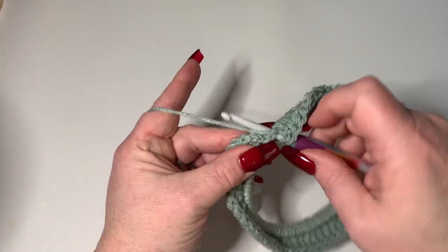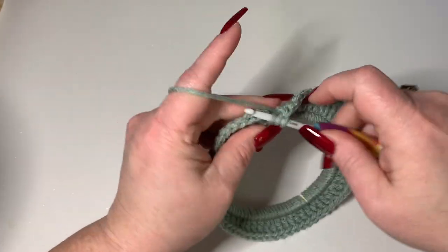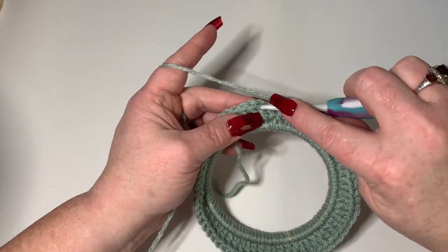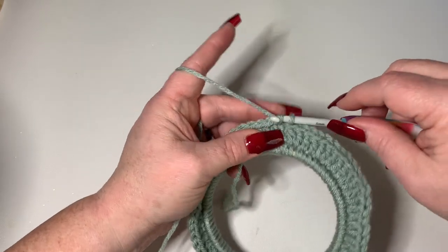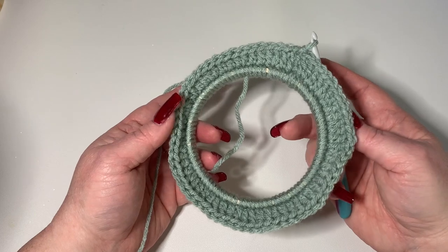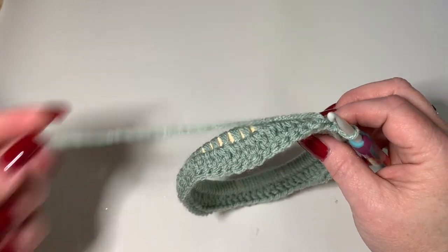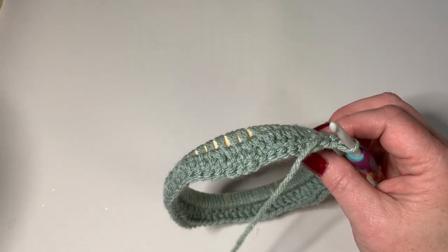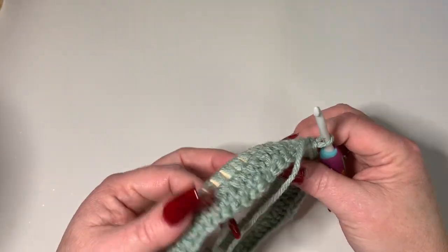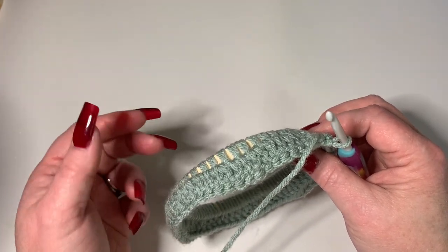At the very end, end on two double crochets and join to your first double crochet, not the chain of two - remember that does not count as a stitch. It's going to look weird, a little rippled. That's fine, that's exactly how it's supposed to be. Now we'll do decreasing - this is what makes the lantern stand up and look so good with only one little wooden piece at the top.